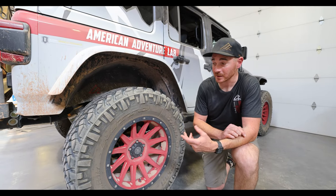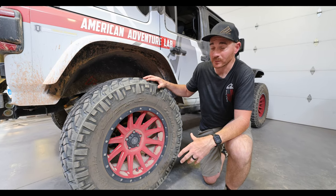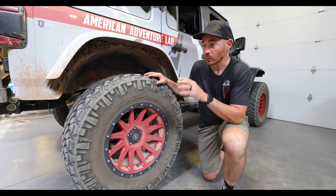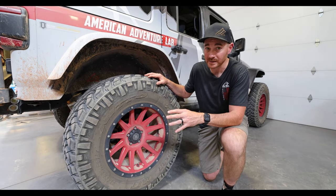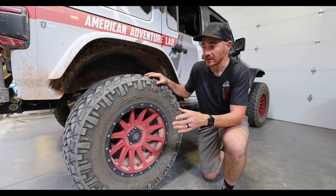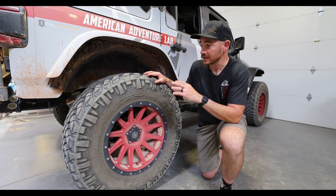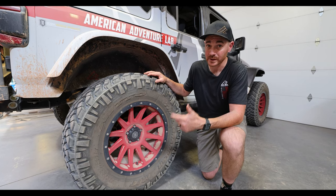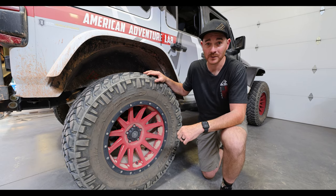If you've followed us for very long, you know how much of a fan I am of the Nitto Trail Grapplers. On this particular Jeep and our JK, we run the exact same wheel and tire combination — a 20-inch wheel, which I know is not the norm for off-road, but with this particular tire in a 38 with a thick sidewall, we run about 12 to 15 PSI most of the time on high-speed trails. When we're crawling we'll go down to about 10 or 11 PSI, being a little more careful since we're not running a bead lock. The amount of abuse I put these things through in the last week would blow your mind. I like to drive pretty hard and fast through rough rocks, and these things are flawless. Could not be happier with the Nitto Trail Grapplers.